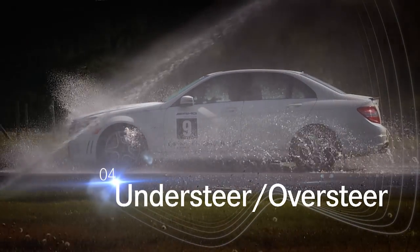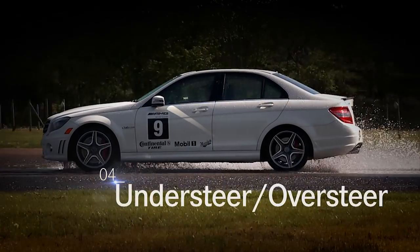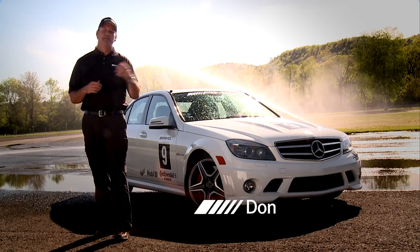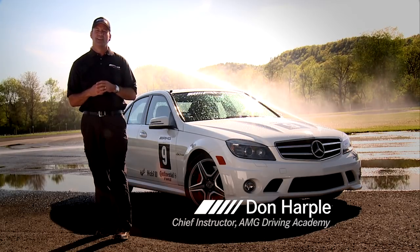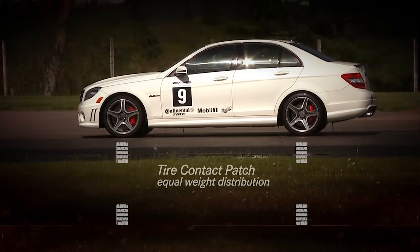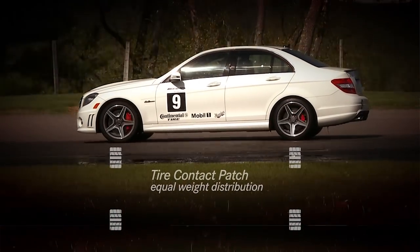Everything comes together here at the skid pad. We've got to start understanding where the weight is in the car, where my eyes need to be, and what kind of inputs are required of me as a driver to sustain, maintain and improve my capabilities.